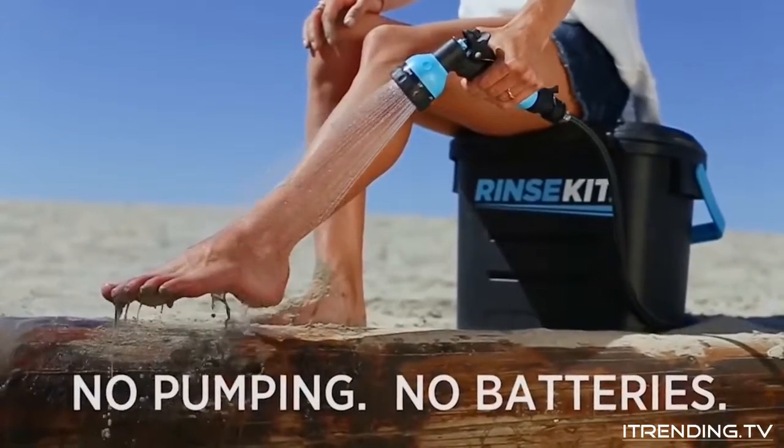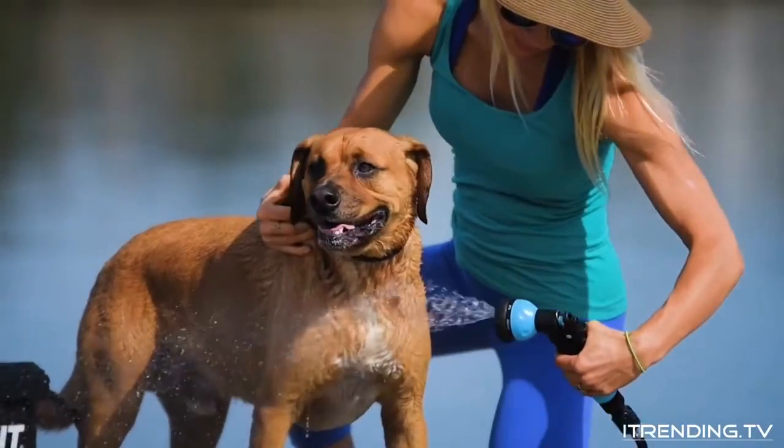There's no pumping or batteries required. It uses no moving parts and it will hold the water pressure for months.